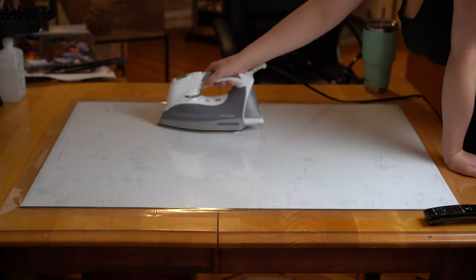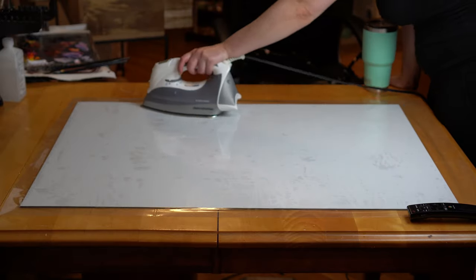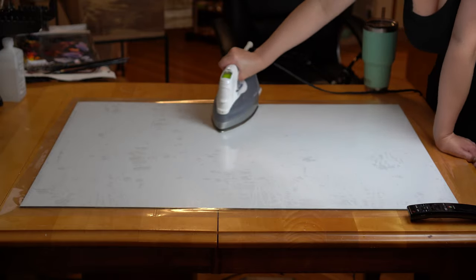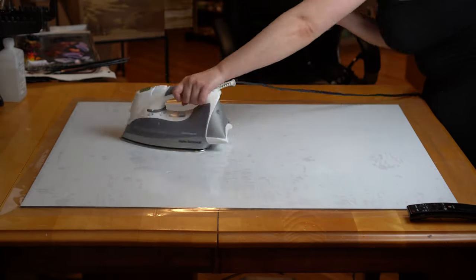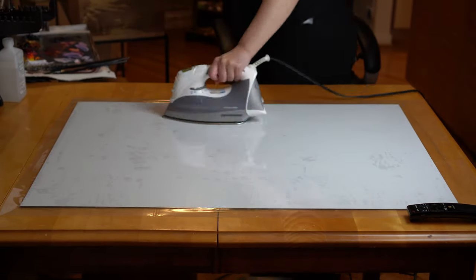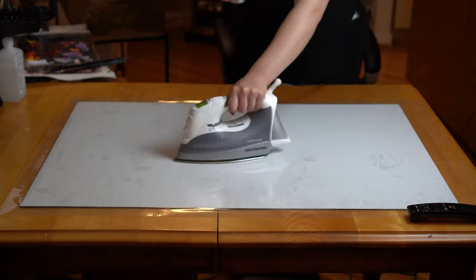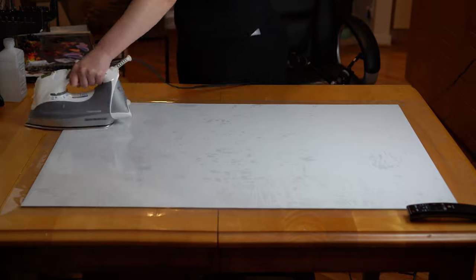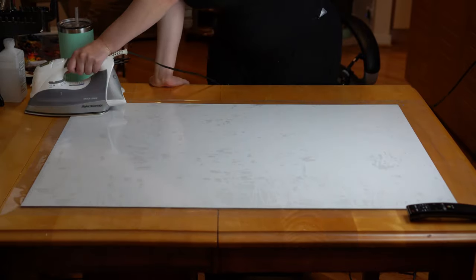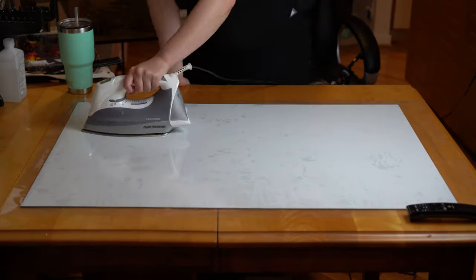If you'd like to see this done in depth, you can jump backwards in this video or check out my original DIY panel videos, linked in the upper right-hand corner and in the description. Then, to adhere the linen, I first need to measure and cut a sheet of the BEVA film that's just larger than my ACM sheet on all sides, and repeat that same process with my linen. You definitely want a little bit of overhang just to play it safe — you will always wind up trimming at the end anyway.